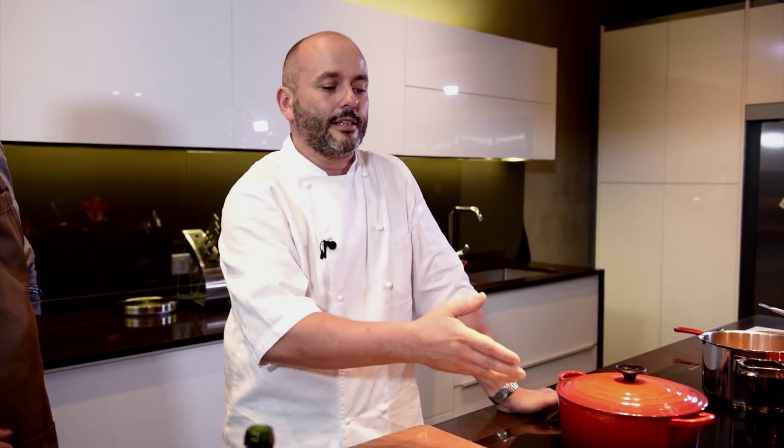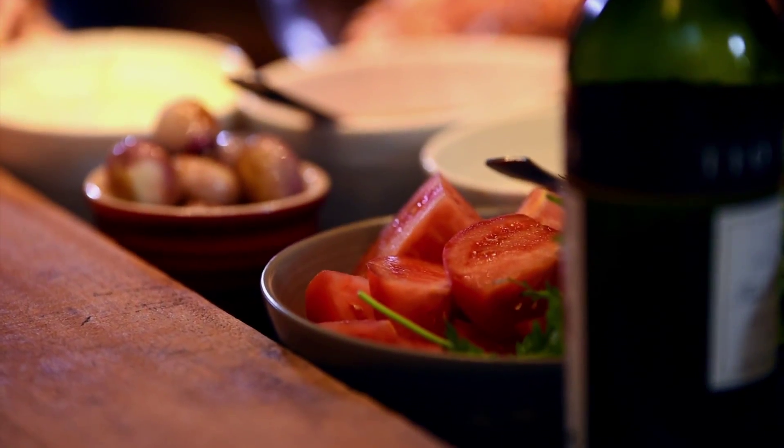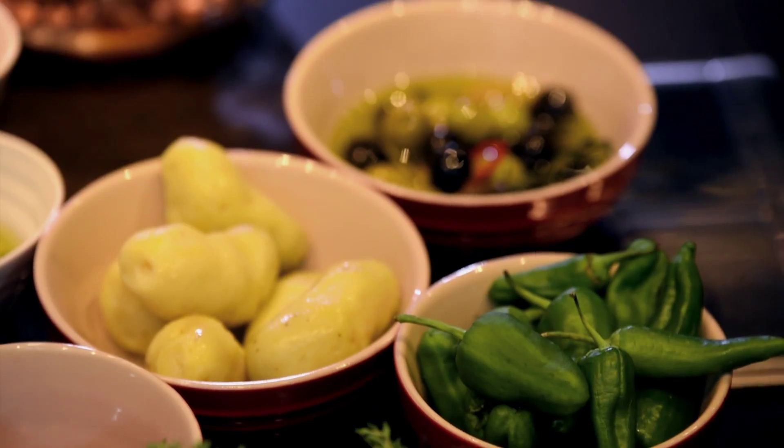Today I choose an octopus dish that my grandmother used to do. It's a Galician way with some sherry, some tomato, some jamon. Let's get started.